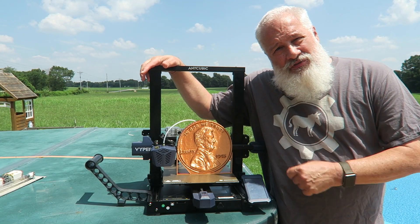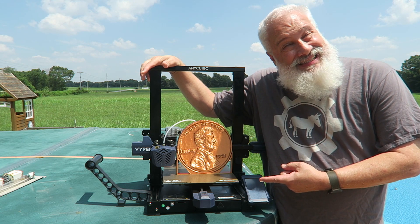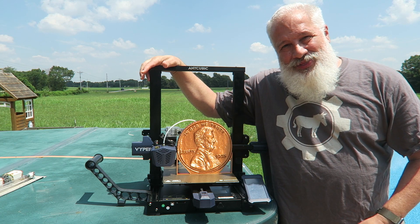Is the Anycubic Viper worth every penny? Stay tuned and find out, right here, right now on 3D Print Farm.